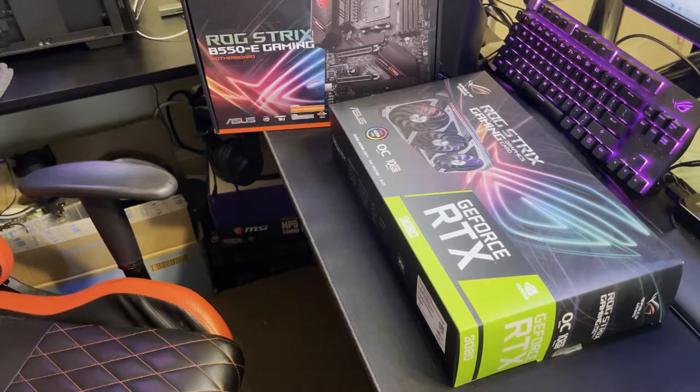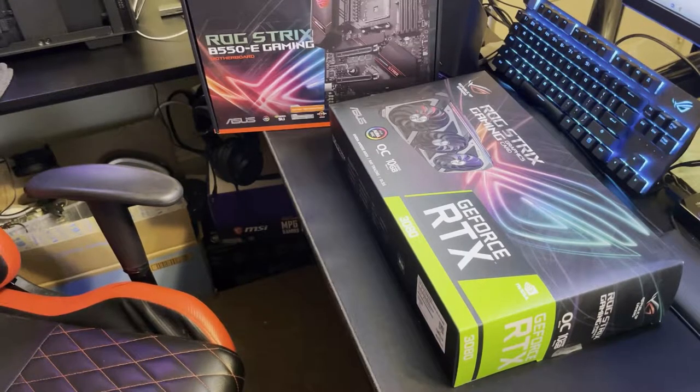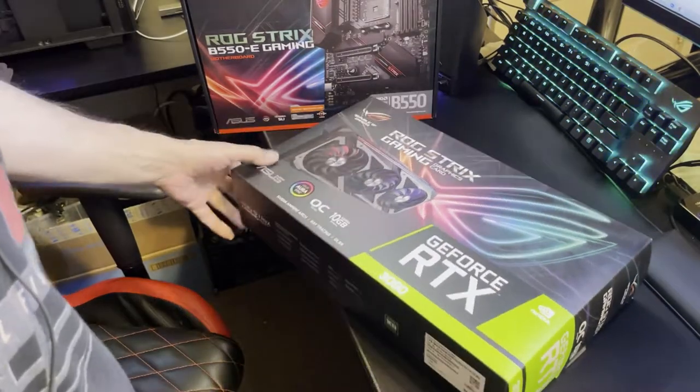I actually got a Gigabyte and a Zotac, and a couple other things with some power supplies and a 5950 CPU that's going to go in my build that I'm putting together — the MSI build I spoke about. But anyway, let's get right to this — the Asus ROG Strix, which is heavy.